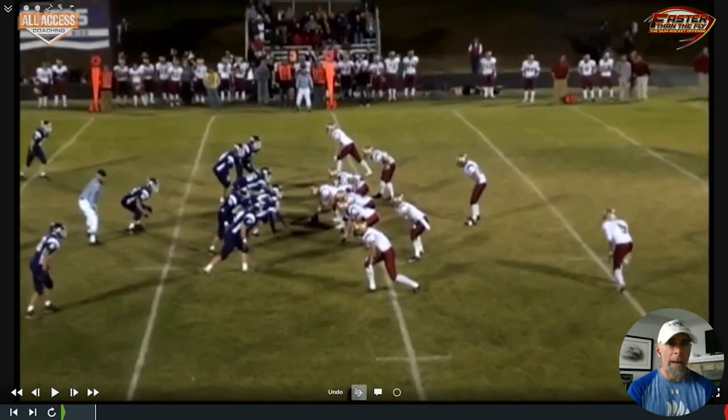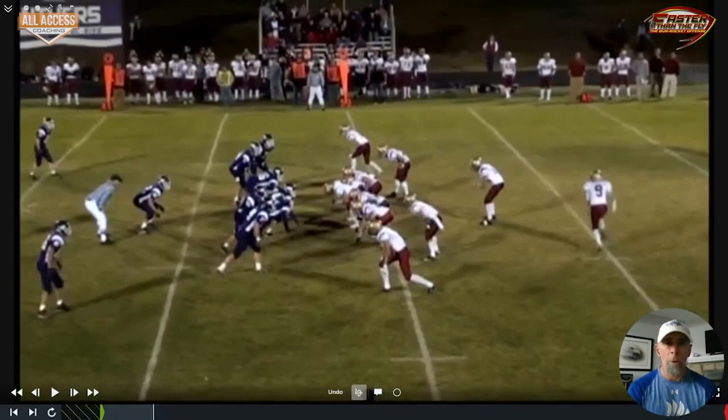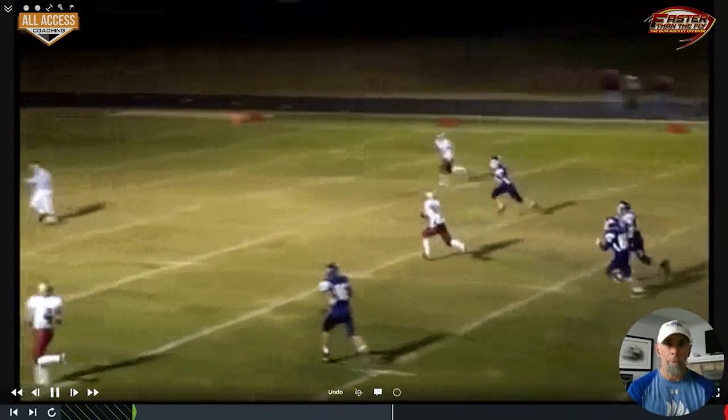This one we've got two on the back side with motion coming from a stack set. You can see the safety moving with the motion — the outside linebacker doesn't go with the seam, and the seam is open for a touchdown.